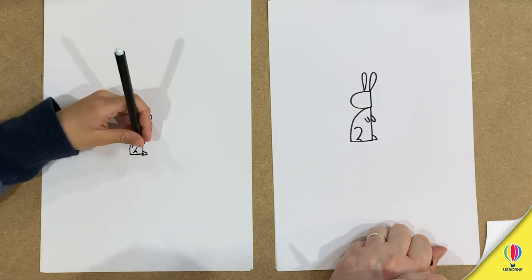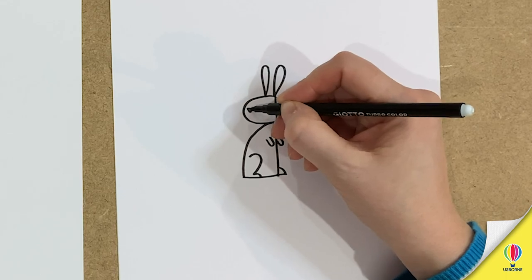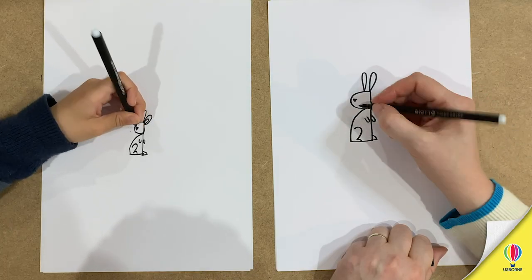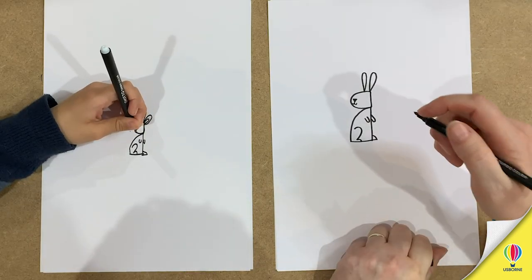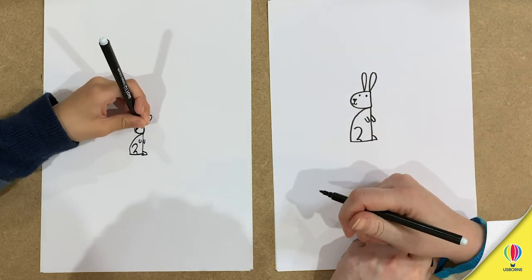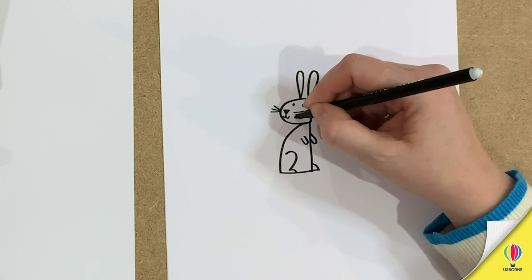Now we're going to draw his face. We need to draw a little nose like a triangle. Like that. And a little mouth. Two eyes — one, two. Oh, and then some lovely whiskers, look. Like that.